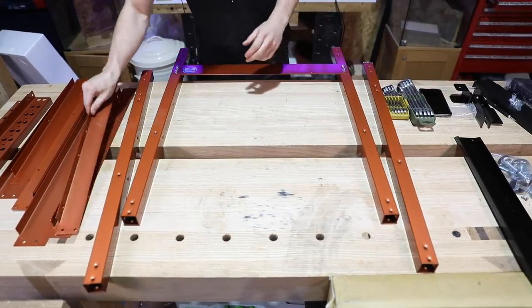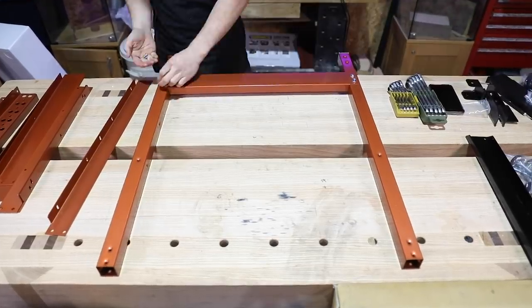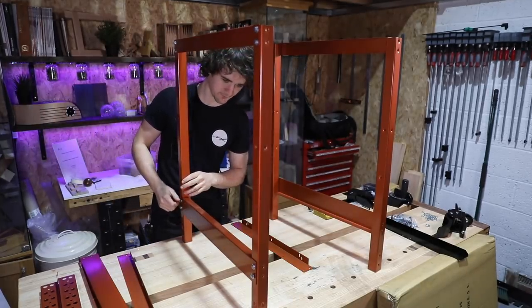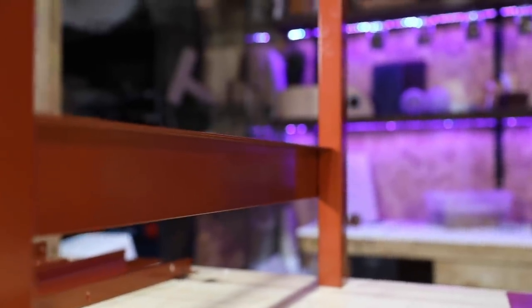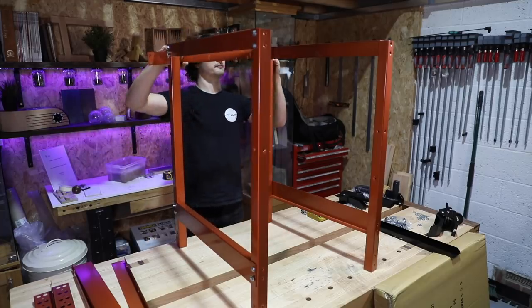We've got a thicker stretcher at the bottom there and then a thinner one will go at the top. We'll get each side up on the bench and get the narrower stretchers in place — and I have just realised I've already done it wrong. Oh you pillock. These L sections here, they're meant to be down like this. I've already done it upside down. But I'm going to continue getting these horizontals in place and then I can just take that one out and flip it around while it's stable.